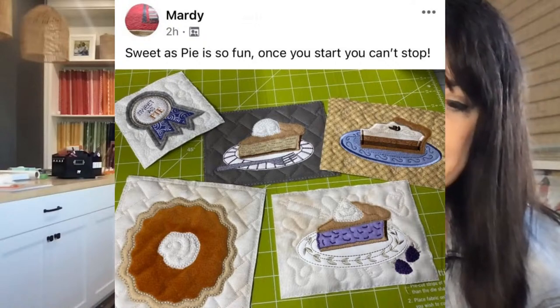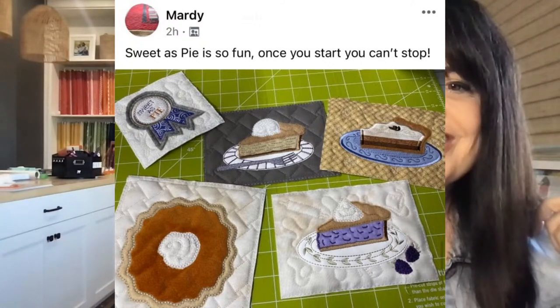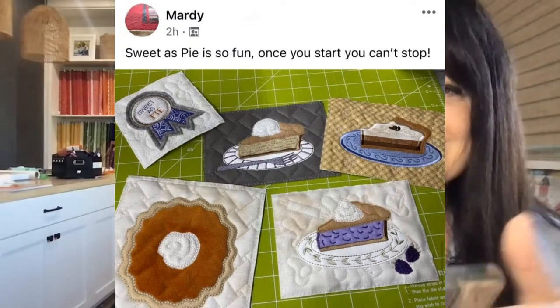Marty says, 'Sweetest Pie is so fun — once you start, you can't stop.' I love seeing those blocks getting done.